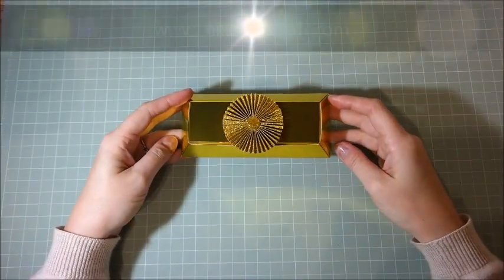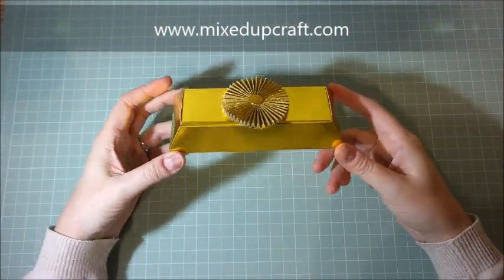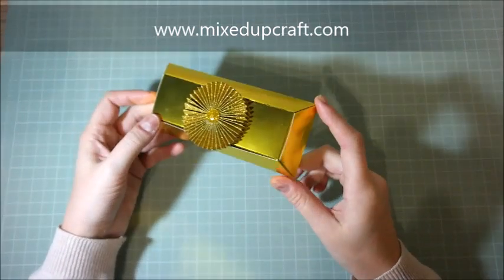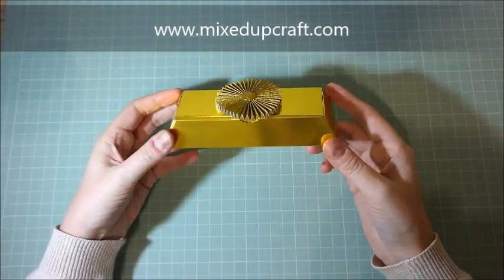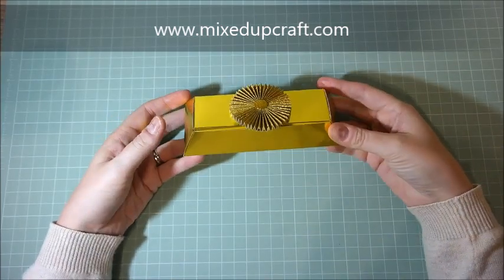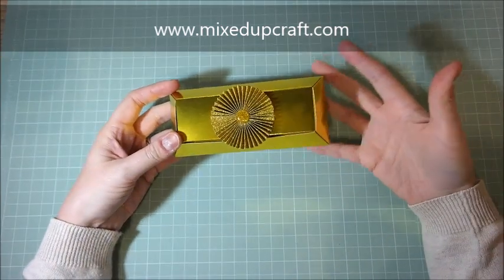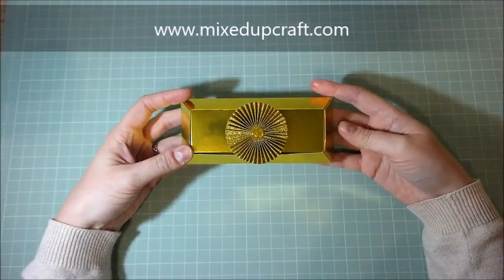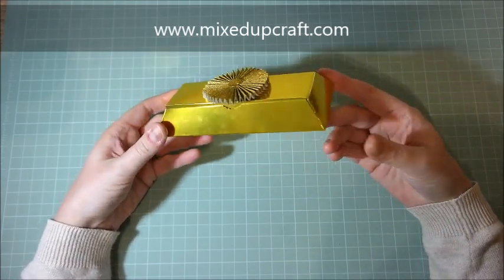Hi everybody, it's Sam at Mixed Up Craft. Thank you for watching my tutorial today. This is a really cool gold bar gift box. The idea for this has come from a temple in China where they have very, very small ones — really tiny offerings to the gods and loved ones, to do with wealth and making sure people have money in their other lives. So it just inspired me to put together this one here.